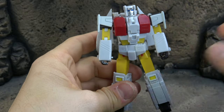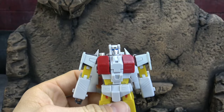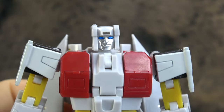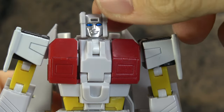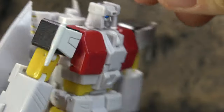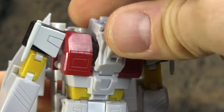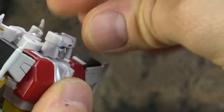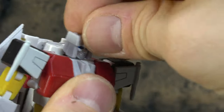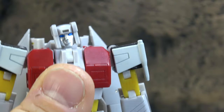Let's go over the figure and we'll start with the head sculpt — fantastic head sculpt, looks great. The eyes look good, they're metallic blue, and the silver face paint looks fantastic, no issues whatsoever. It's on a ball peg. The head can get up to there, down to there, swivel, and about face — pretty good range.